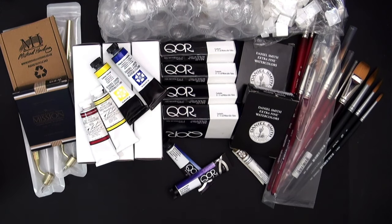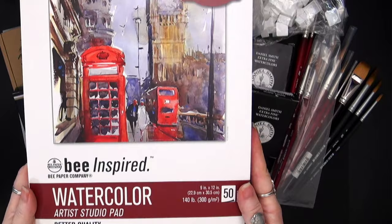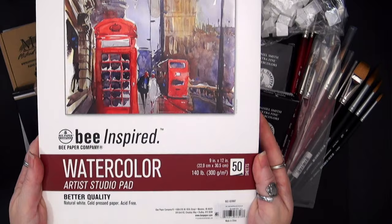I thought I would share with you an art haul that has been a couple months in the making. So let's take a look. Today, one of the items that I got for a series I'm working on for patrons is this bee inspired watercolor paper. I ordered a few pads of this and we are using this for our Adventures in Watercolor Land series.